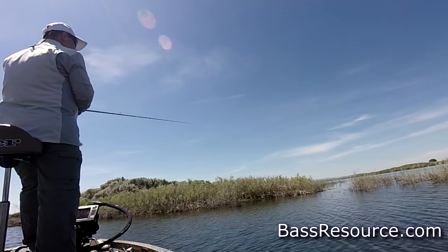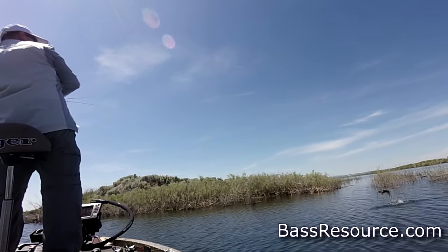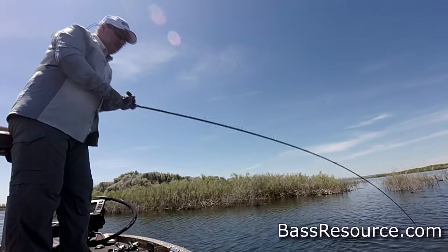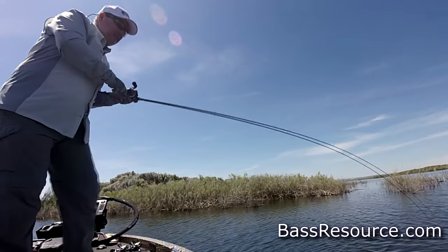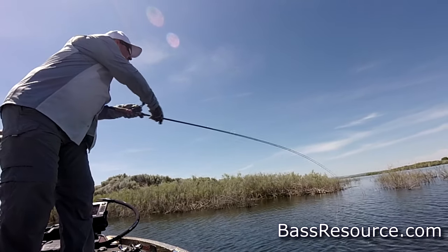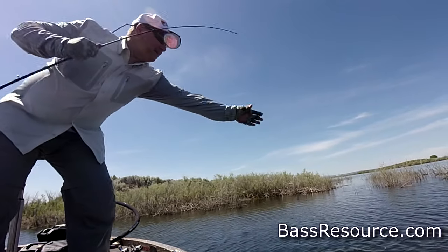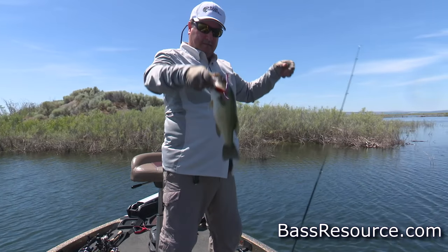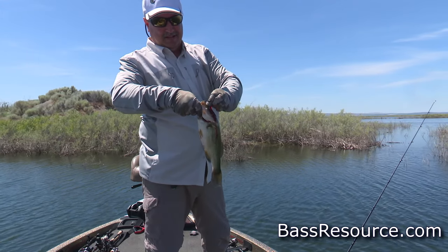The larger six-inch finesse worms are good for flipping and pitching into cover. When a big cold front has come through with bluebird skies, bass are buried up in the bushes and grass and not willing to chase anything. That's when you use a finesse worm to go in and dig them out — put a bullet head sinker on there with 50- or 30-pound braid, pitch it in Texas-rigged so you don't get hung up. When you get that bite, get a good hook set and get their head turned toward you so you don't break off in the weeds.